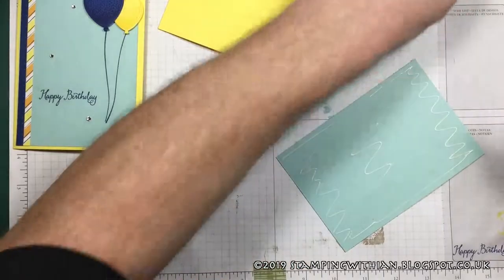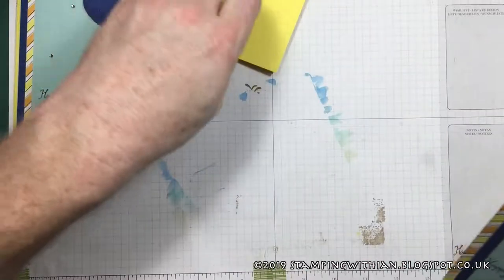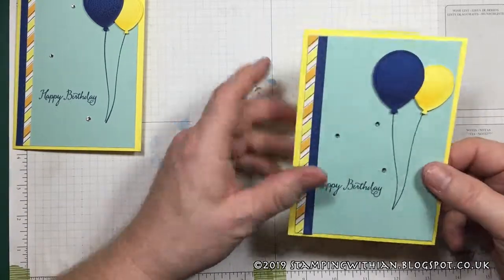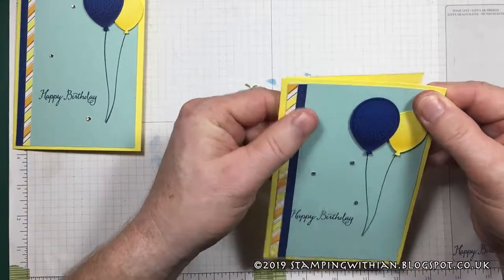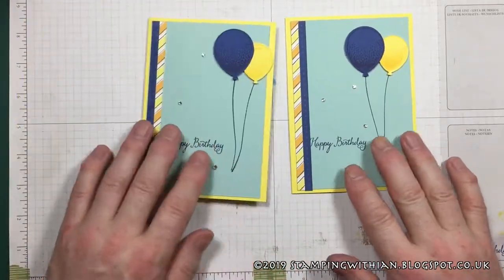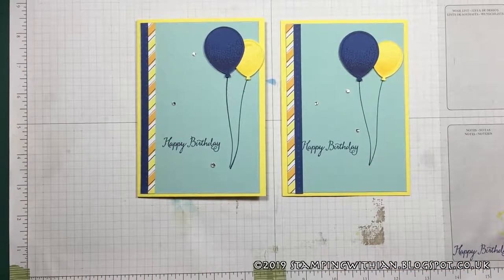Bit of Tombow on the back. Here we go. Put this on the card base — oops, a little bit wonky. I've done the wonk. But that is basically it. So there you go. I'll fix that mistake off camera. This has been Balloon Celebration from Stamping Within. Thank you so much for watching today. Have a lovely time whatever you're up to, and I'll speak to you all again soon. Bye now.